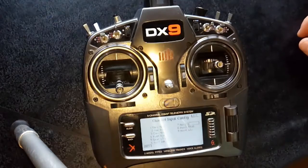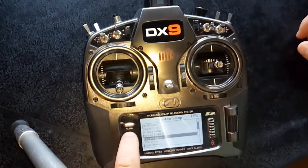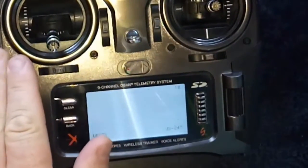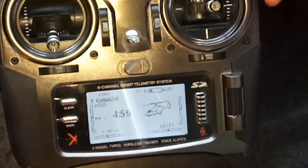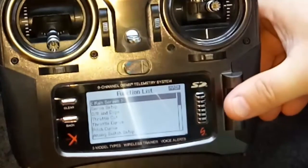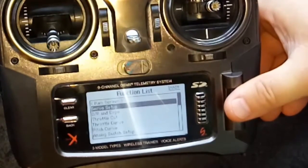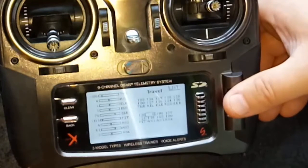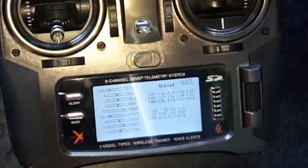So that's set, so I can go back now. Now I can go back into the menu here, and to actually set up the travel, or the on-off part of it, you go into servo setup, you go into travel, and AUX2. You click the switch and it will show you which one it wants to adjust.